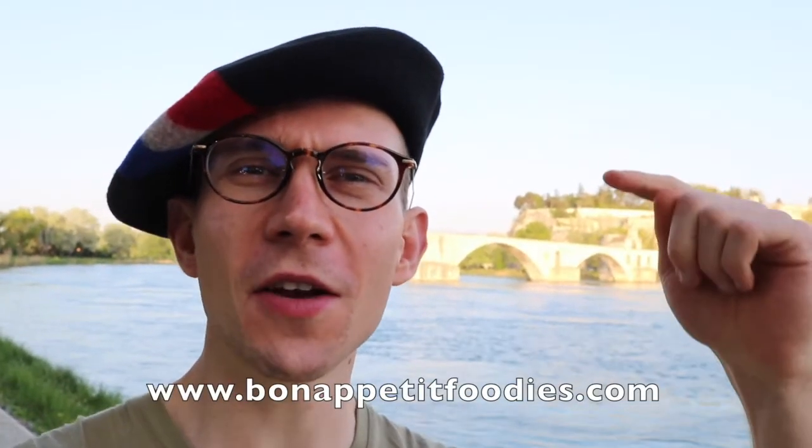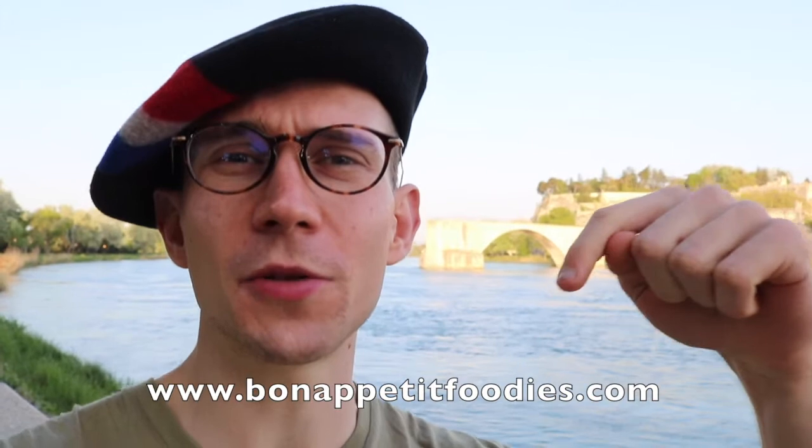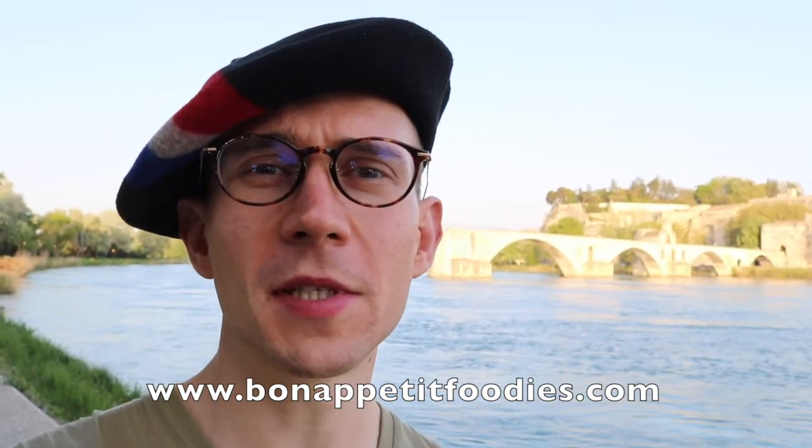Now you know all about bread and pastry specialties of Provence. You can find all the details of the recipes and the bakery addresses on my blog, bonappetitfoodies.com. Don't forget to like my pages and subscribe to my YouTube channel — see you soon for more videos on Bon Appétit Foodies!